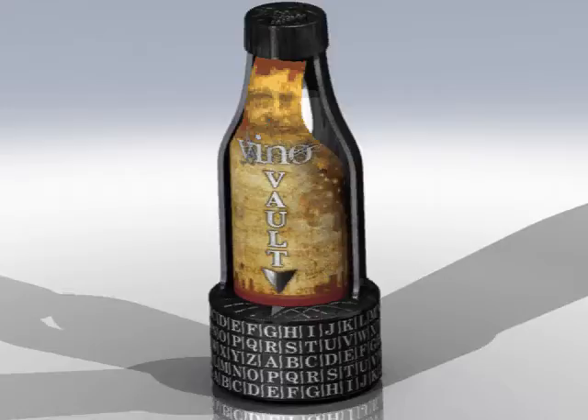For VinoVault, before getting started, it's important that you select the appropriate size bottle that will fit and work. Although the design can accept many standard 750ml bottles, some may be too tall or too large in diameter.